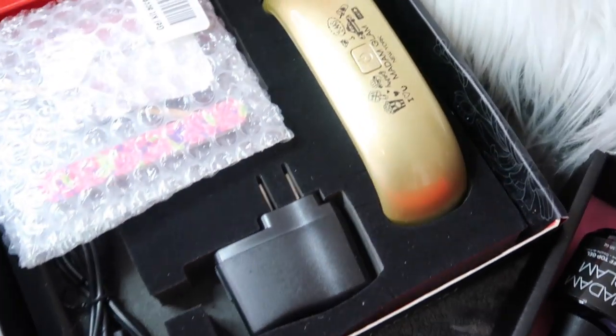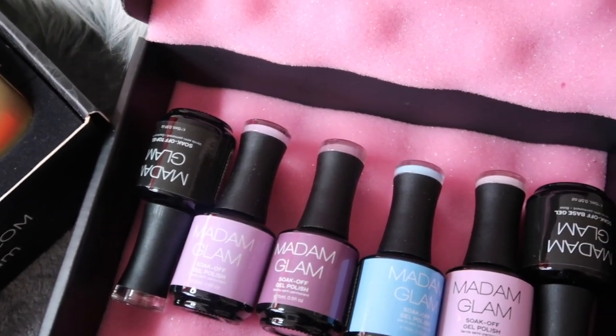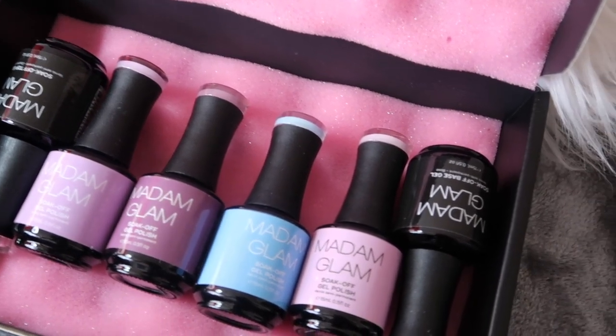Hey my prissies! Welcome back to my channel. So today I'm going to be doing a first impressions video and some nail art on myself. I received some Madam Glam polishes this week and so I decided to try them out for you guys on camera.